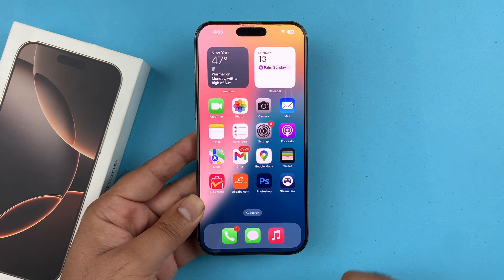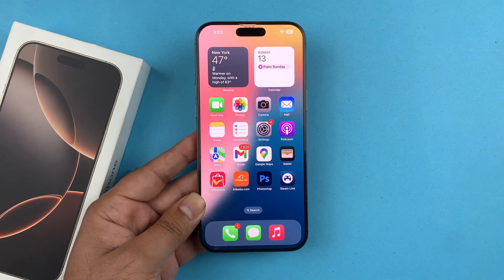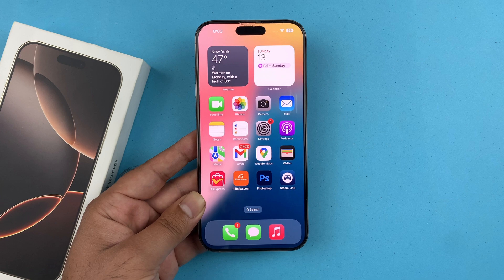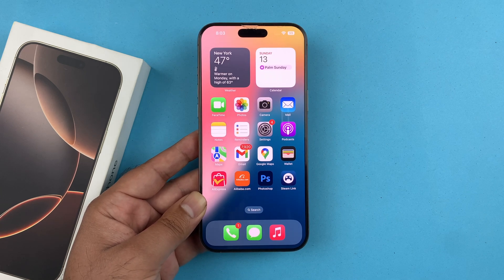I hope this video is helpful in fixing the black screen on your iPhone 16 Pro Max or any other iPhone with a black screen. There are other videos regarding the iPhone 16 series — check them out as well. If you have any questions, comment down below. Thanks for watching, be sure to subscribe. Peace!